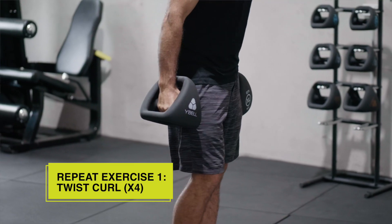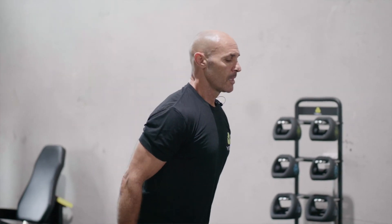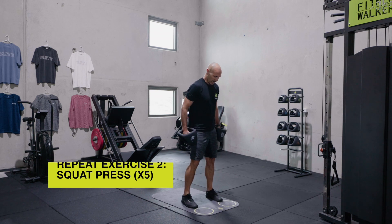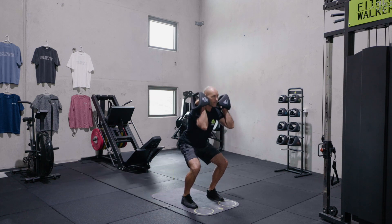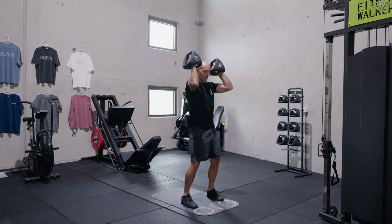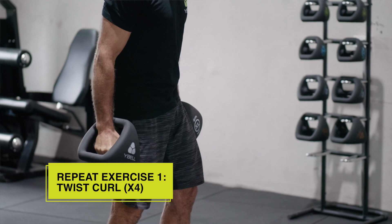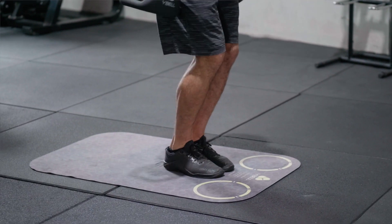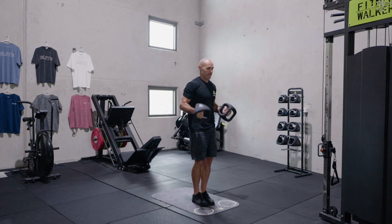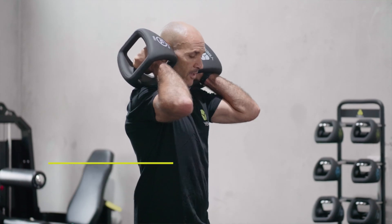Feet together again, top lock. Forward twist curls — one, two, three, four. Loose grip, feet apart, up onto the shoulders. Five squat presses. Feet together again, four twist curls. Loose grip, feet apart, weights on the shoulders. Five squat presses.